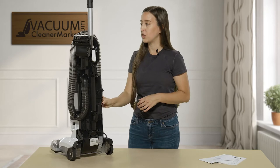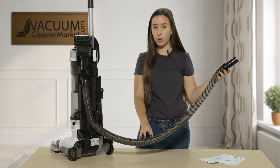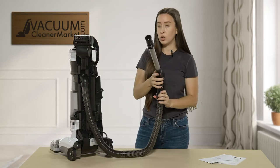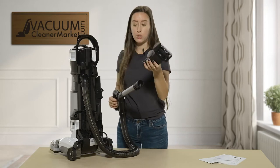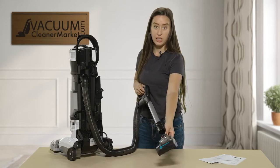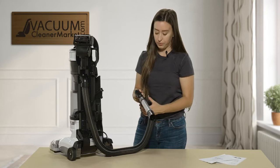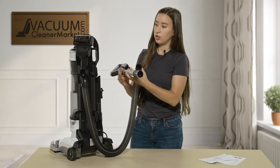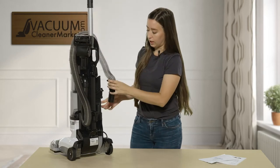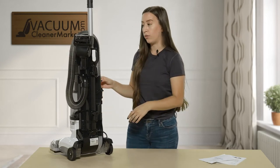There's another feature I'll show you since we're looking at the back of the machine. You have this very long reach flexible hose and you also have the ability to attach it to your handle. If you really want a deep clean or if you're cleaning cars and don't need the upright portion, your attachments attach at the end of your wand as well. This hose extends quite far — about 12 feet — which is really nice.